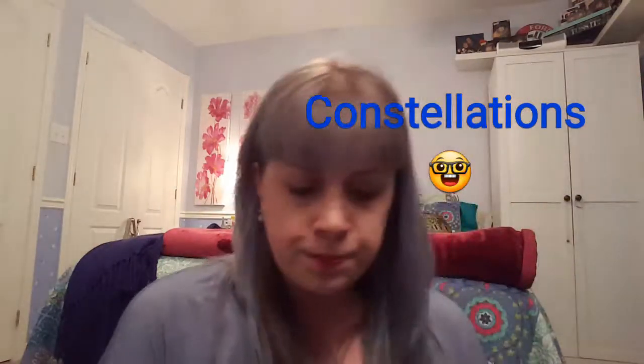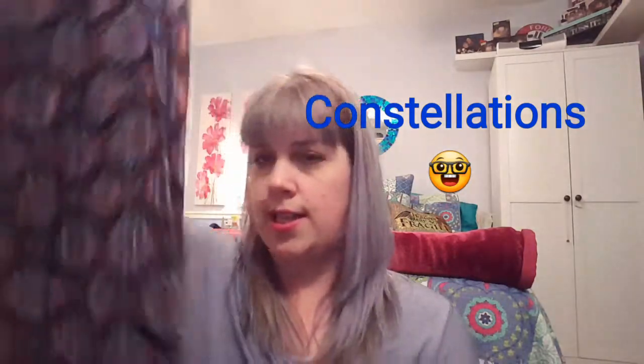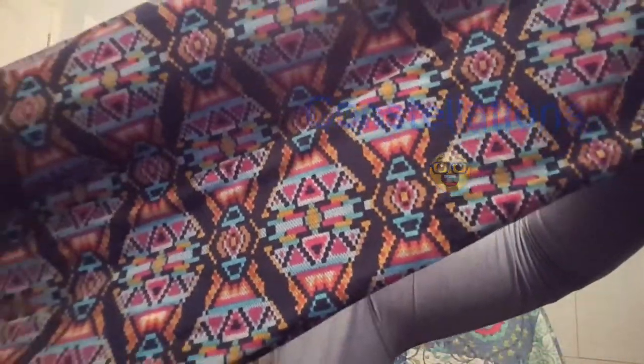This one was $10 and I really like the pattern — it's really colorful and cute. I actually have a similar style in a lot of my shirts and even a pair of pants, so it fits well with what I already own.